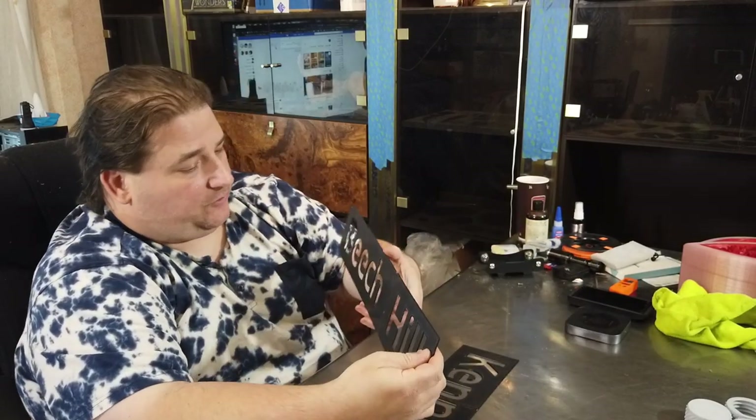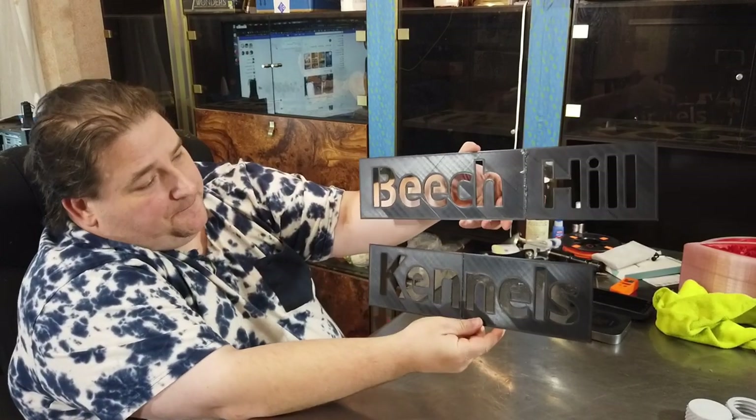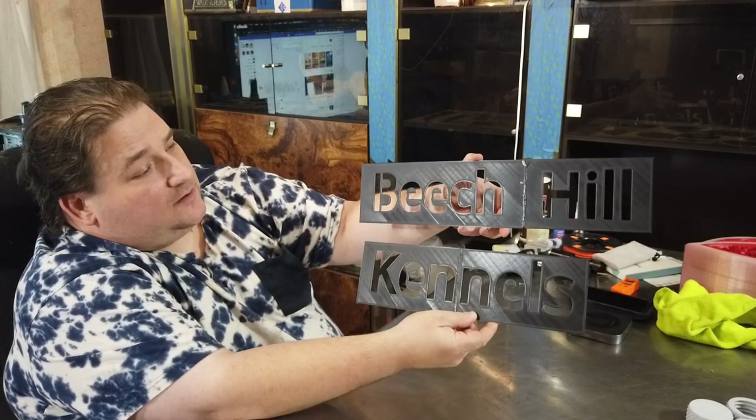And then something I made up — another friend of mine, James, needed some stencils. This was also printed on the JG Maker A5S. I printed it in four pieces because he wanted it this size. He needed something for Beach Hill Kennels, so I made these stencils so he can put them on a sign, paint on top of them, and get the lettering perfect every time so they look nice and professional.